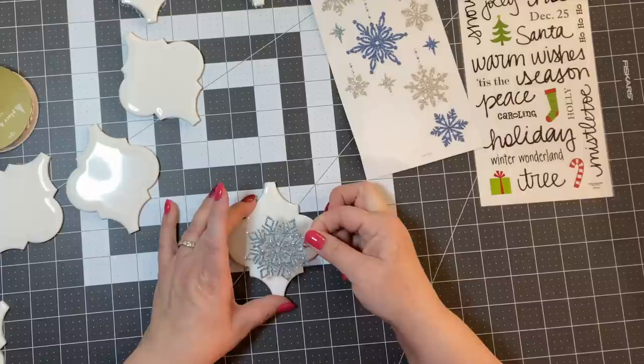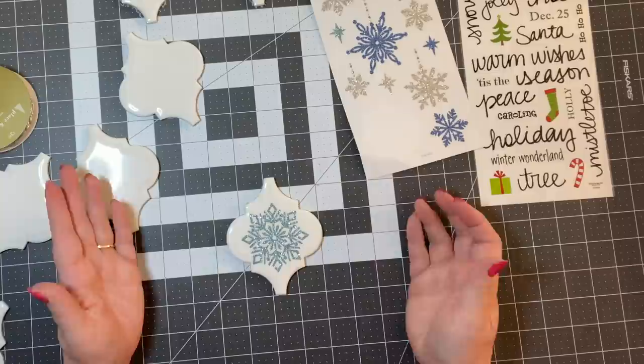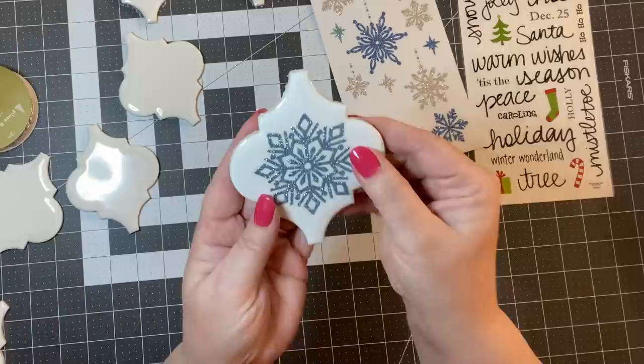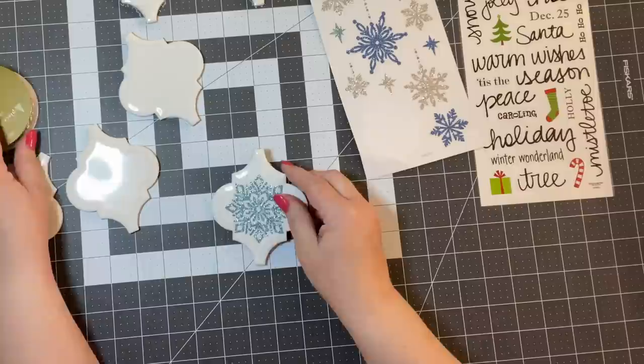I'm just going to find a spot where I think it's going to look good. And how pretty is that? I think that is so pretty — you can barely tell that it's a sticker. So now I want to take something and make a little loop. I have this little silver roping because I thought it would be pretty.